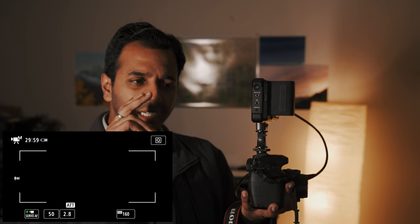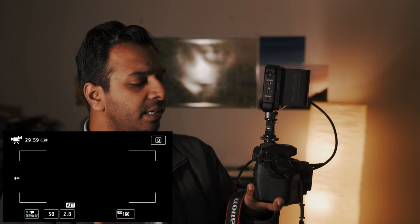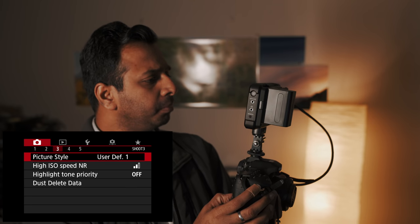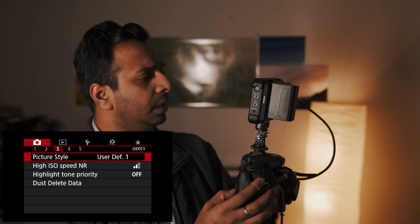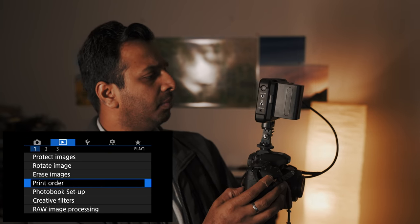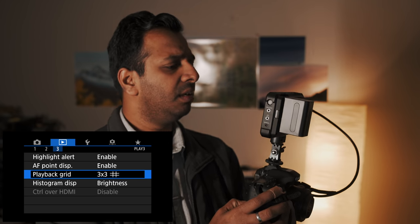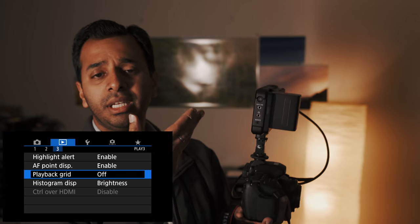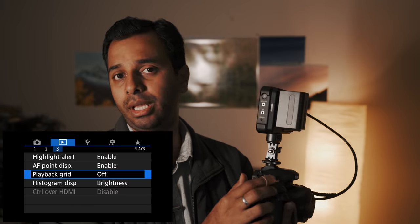This is the touchscreen. If you have a touchscreen, you can tap to focus. If you have a Canon 80D, I will show you how to change it. If you go through the grid and save it, you can use it. Or if you use external monitoring, you can use grid and save it.